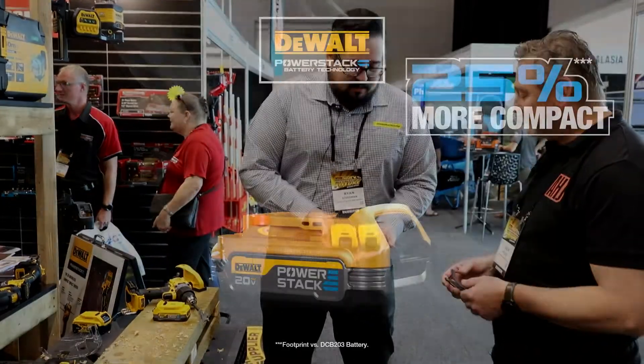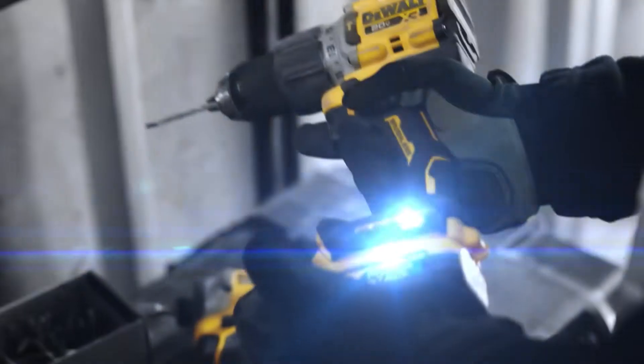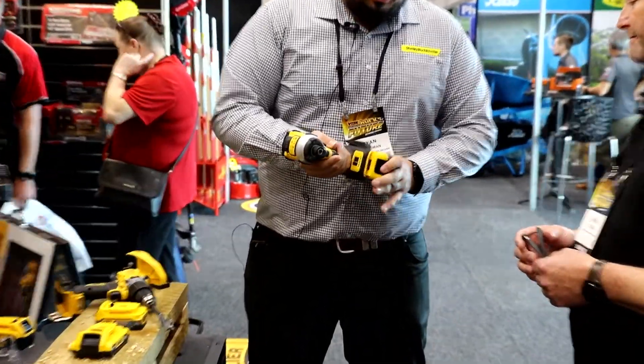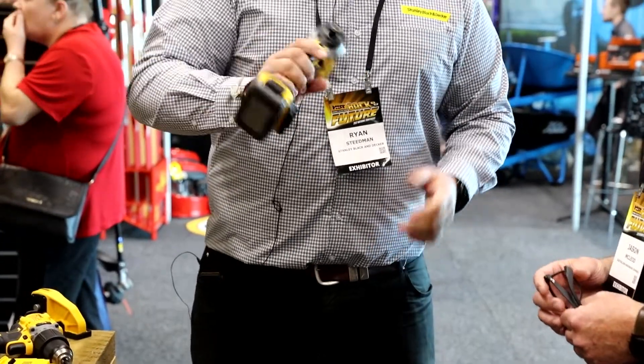But the beauty of it, obviously, is the form factor. So you start talking about our new tools as they come out — our ultra-compact impact driver again just came out. It's really neat. You can run that all day.